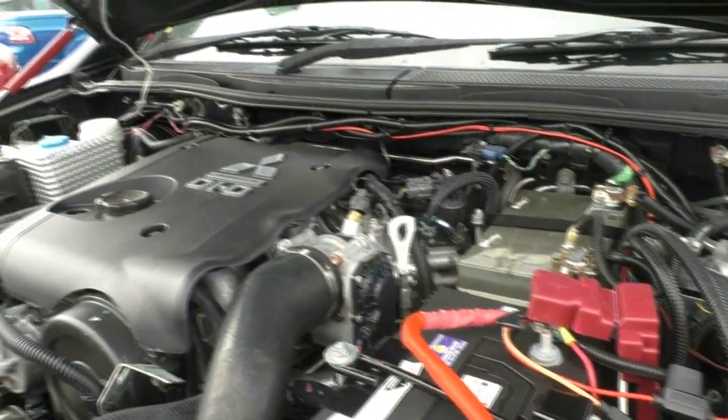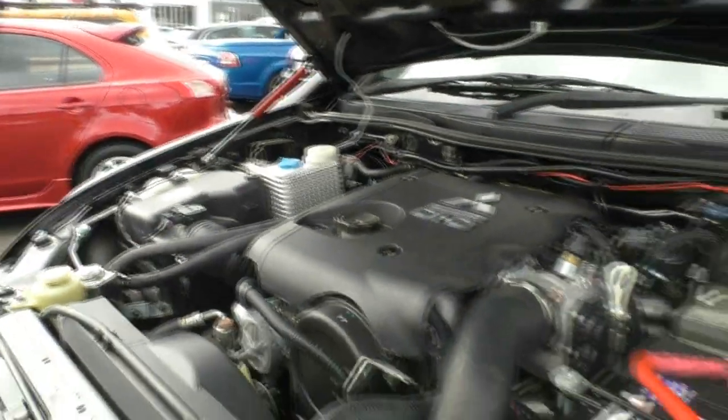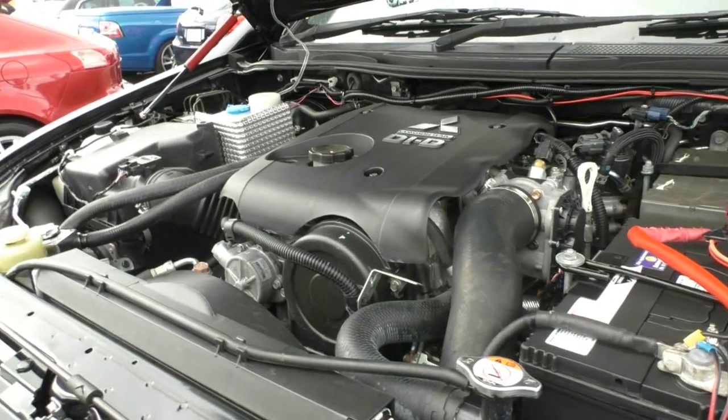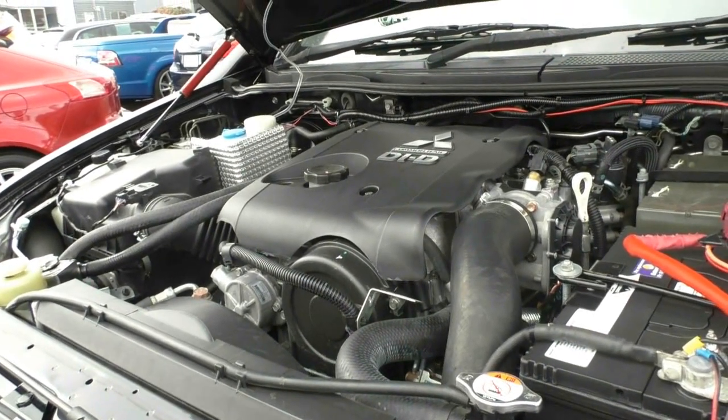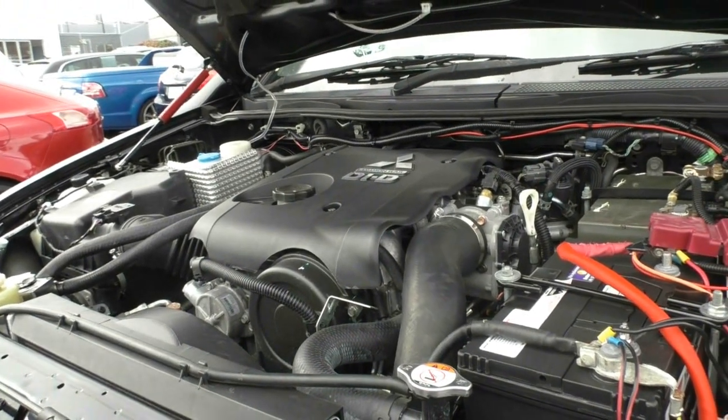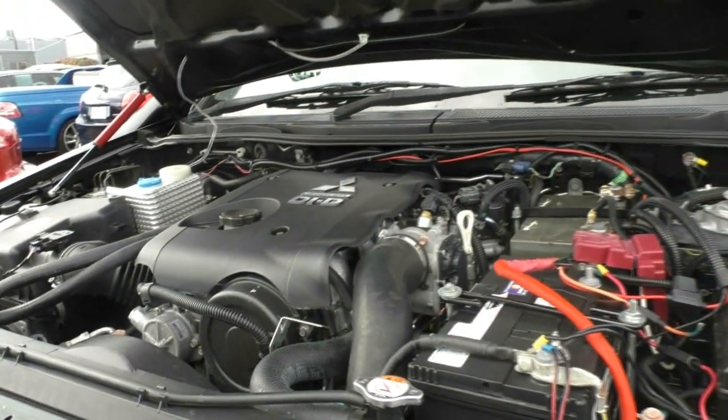As far as all the accessories and performance go — 131 kilowatts of power out of our 2.5 litre turbo diesel, 400 newton metres of torque, delivering 8.3 litres combined per 100 kilometres. So you've certainly got a lot on your hands here.